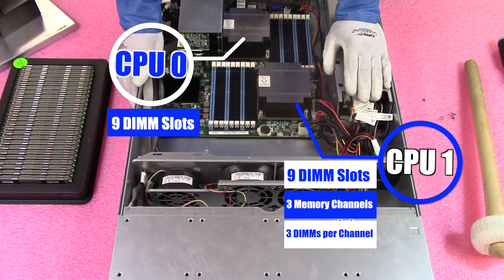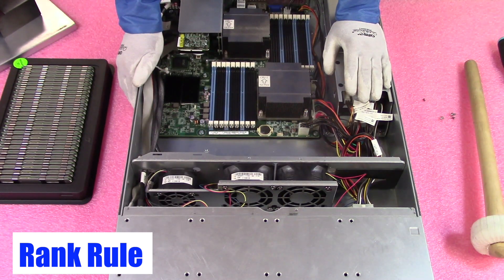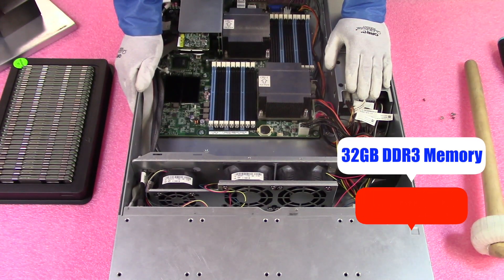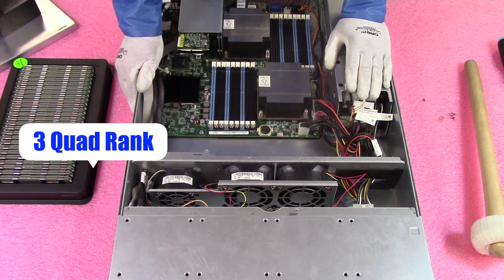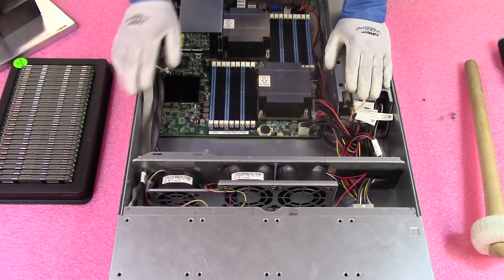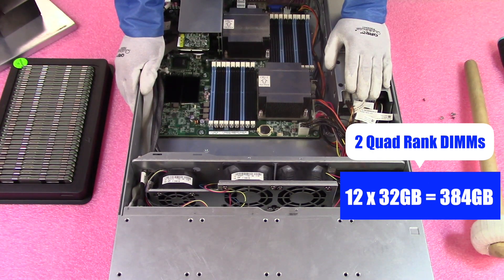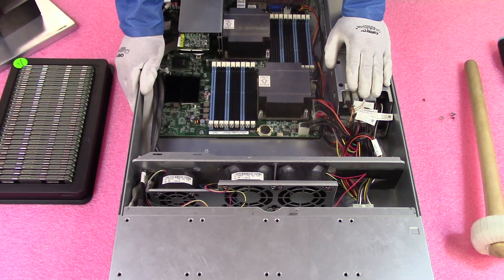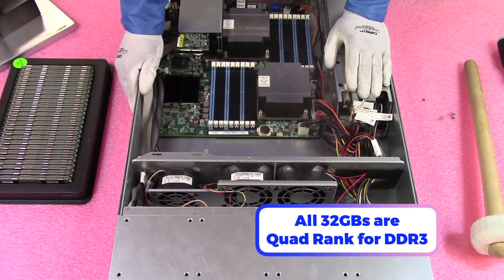What is important is what we discussed earlier — the rank rule. The rank rule basically states that per memory channel, you can only have a total of eight ranks. This is very important because all 32GB DDR3 memory is quad rank. If you were to put three quad-rank modules into one memory channel, that gets you to 12 ranks, but you can only have eight ranks — so it will not work. That means you can only put in two quad-rank DIMMs per channel, which is why you can only install 12 times 32GB. If you're using dual rank, like a dual-rank 8GB or 16GB, you can load all 18 slots and don't have to worry about the rank rule.